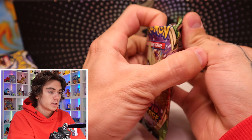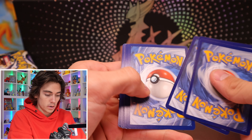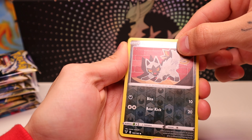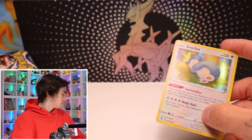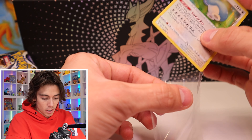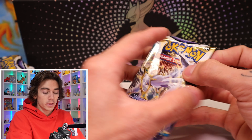Vivid Voltage — that would be really funny if we pulled the Rainbow Pikachu right now. Code card. One, two, three, four, five, six. We're running straight through these guys. Poochiena, not a rare. Into it. Oh — cute little Snorlax. Let's go. You have to show love to some of the holos, even though they are most of the time dog.